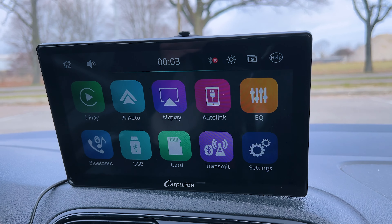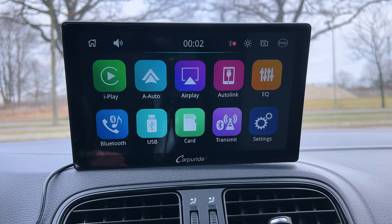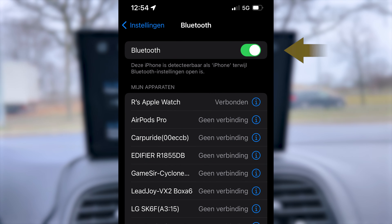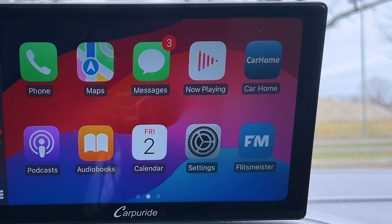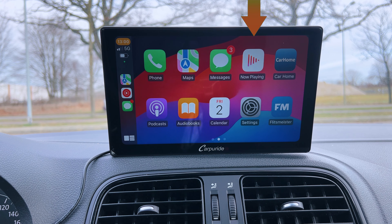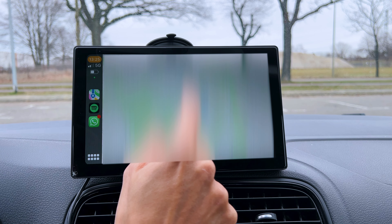To get the most out of your Carpuride W901 Pro, you need to connect it to a phone. For this video, I'll use my iPhone. From the main menu, open iPlay. Then on your iPhone, open Settings and enable Bluetooth, then select the Carpuride with its serial number. Now you're wirelessly connected. You can use many apps from your iPhone, for example the music app or Maps for navigation — which will be one of the most important apps to use on this car kit.